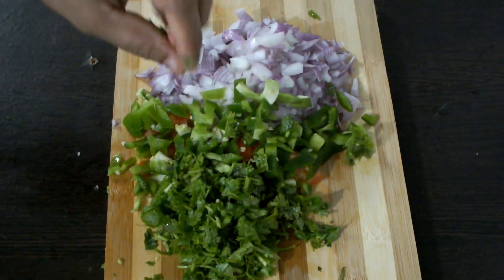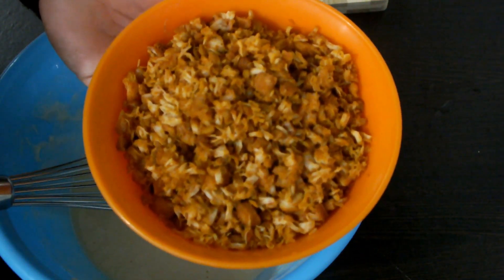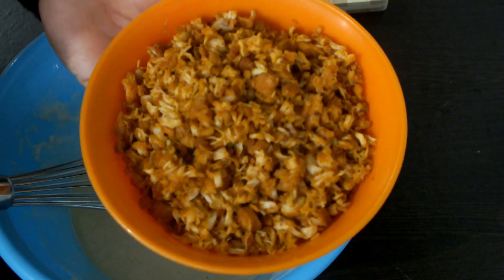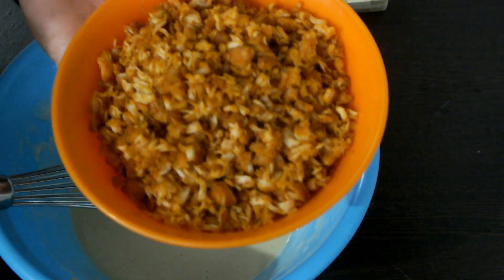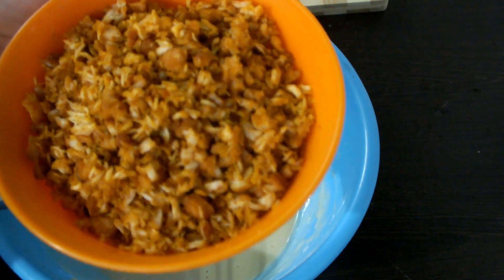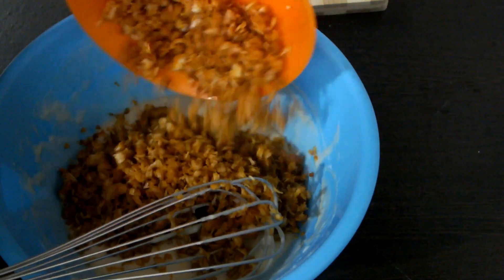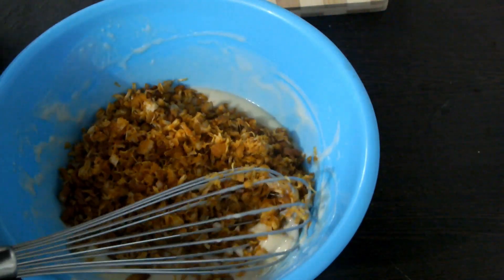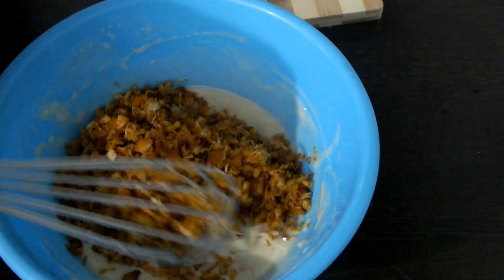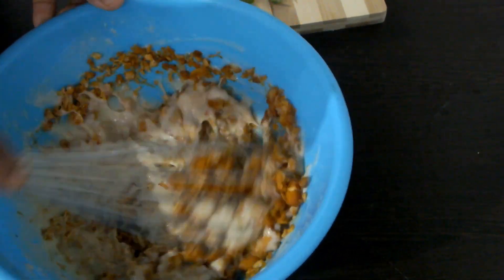The chicken is in the cut. Add 1 teaspoon of chicken. If you want to fry it, you can fry it halfway. Then fry it halfway. You can fry it in the oven.